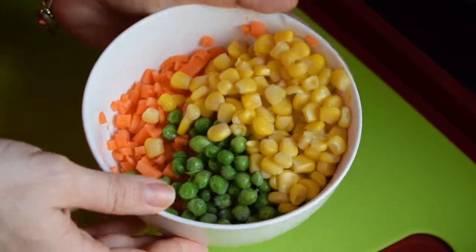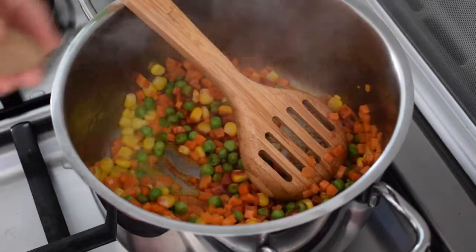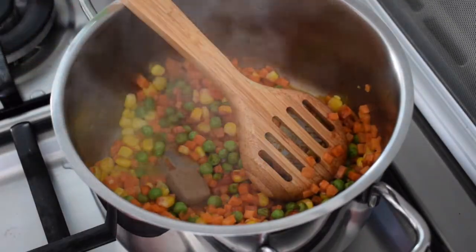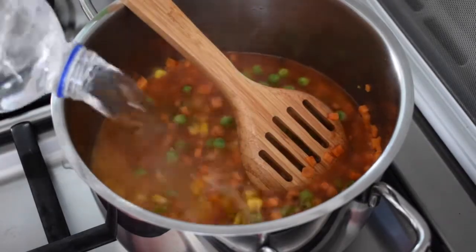I've got some mixed vegetables and I just sautéed them in a little butter. I added tomato paste, a stock cube and some water. Obviously if you have homemade beef stock or chicken stock it's a lot better.